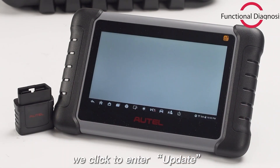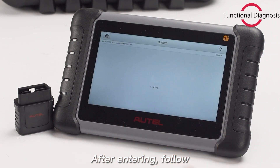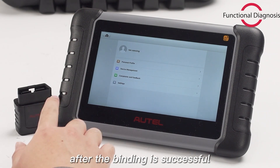After the registration, click to enter Update on the main interface. After entering, follow the prompts to bind the device. Click Link to start upgrading after the binding is successful.